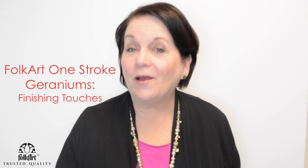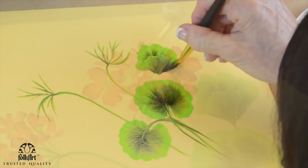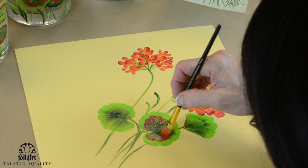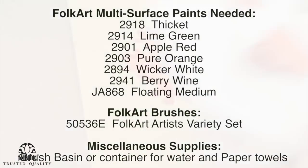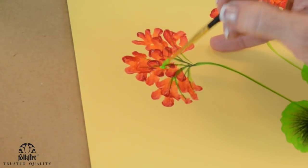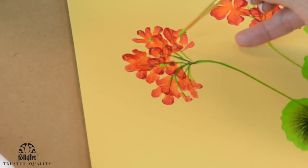Hi, I'm Donna Dewberry. We're doing One Stroke painting today. What I do with the centers is I'm going to get the lime green and just dot some of these. Make sure you don't try to make them all perfect. When I use the tip of the brush I do multi-dots.